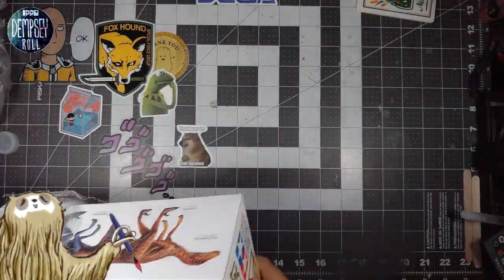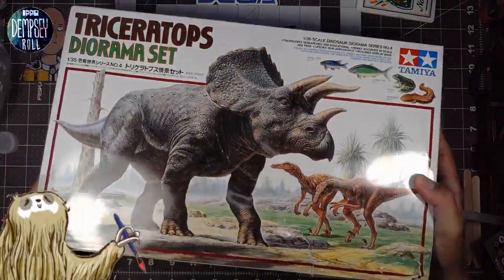We're going to take a look at this. We're not going to build it today, but we just want to take stock of what's in here.